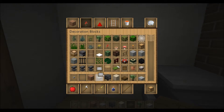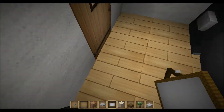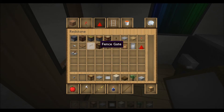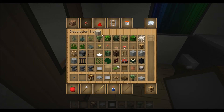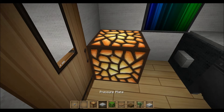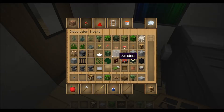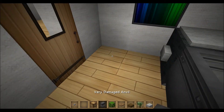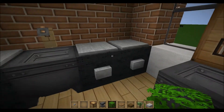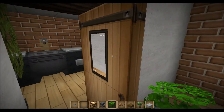You can also add some decorations — whatever you want, maybe some bushes, that looks cool. Let's do it the old style way with some chapters and stuff. Now we have a small bathroom — sorry for no shower, but it gets the job done.